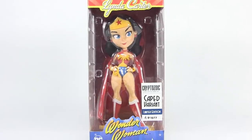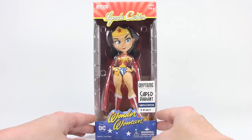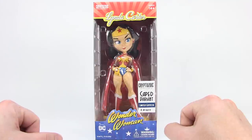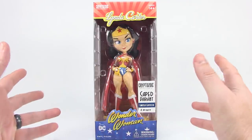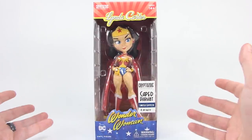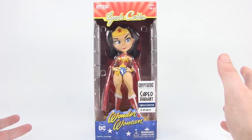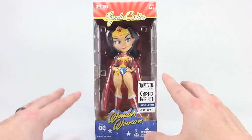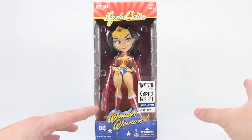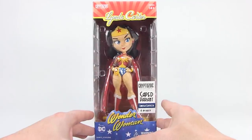Hey guys, I'm Pixel Dan and this is a review of the new Linda Carter Wonder Woman vinyl figure from the folks at Cryptozoic Entertainment. Cryptozoic has been making some very cool DC vinyl figures. Specifically, I've taken a look at some of their Bombshells figures, which are really great designs of some of the DC females. This one is really cool because they're expanding their lineup and giving us different variations of Wonder Woman — this one being based on Linda Carter from the original Wonder Woman TV series.